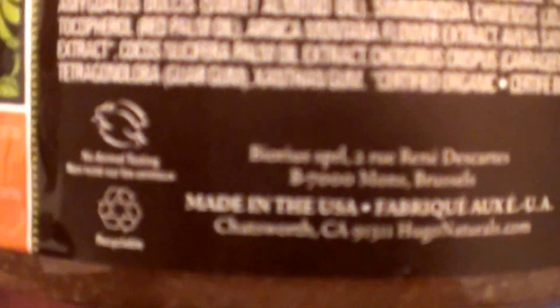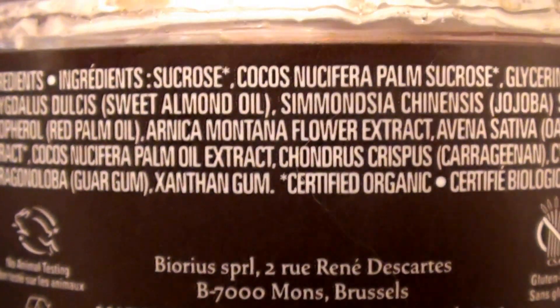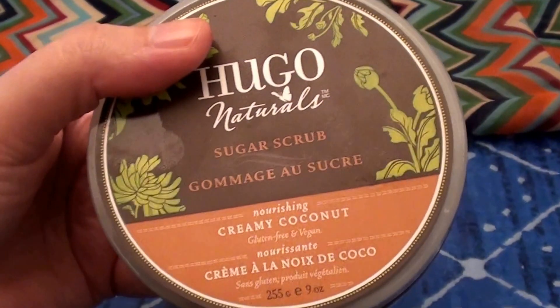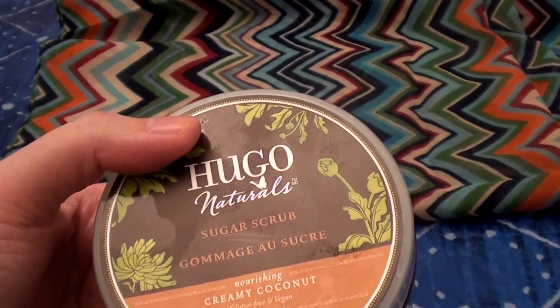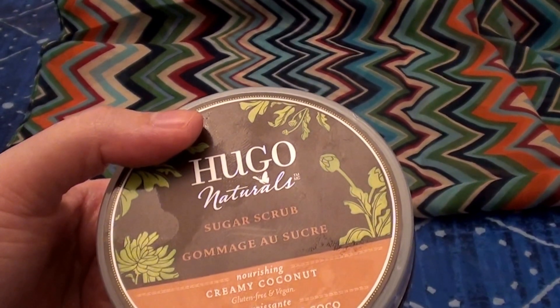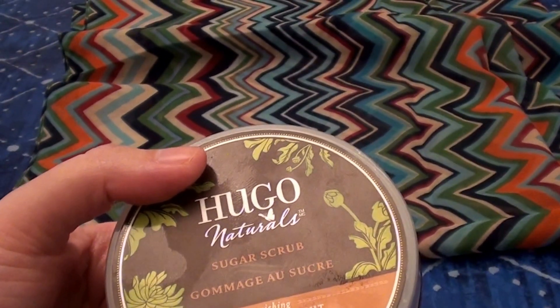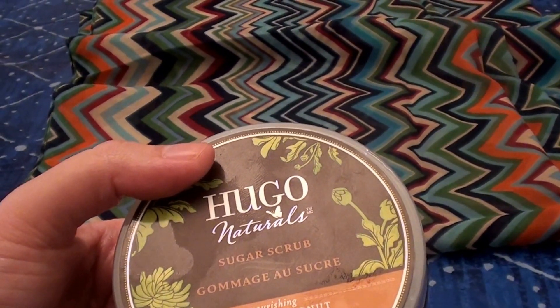On the side of the jar there's a Leaping Bunny logo — love it. It says it's gluten free. This is extremely gentle and I really love it. I like to use it as a lip scrub, it works great on my lips, and it even works great on my face. I have dry, sensitive skin. If you do use it on your face, go very gentle, especially the first time, because you can over-exfoliate and make dry skin even drier, or more irritated or acne-prone.